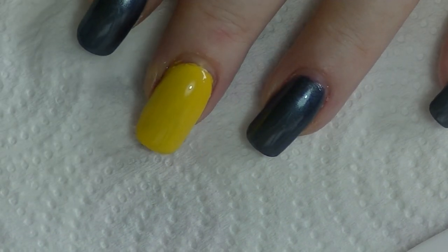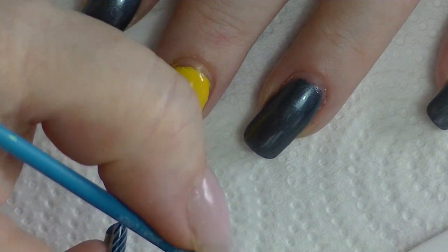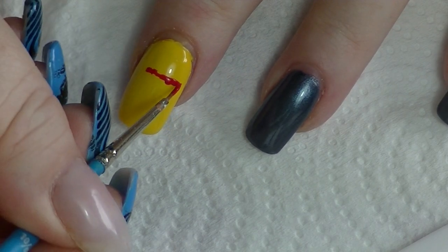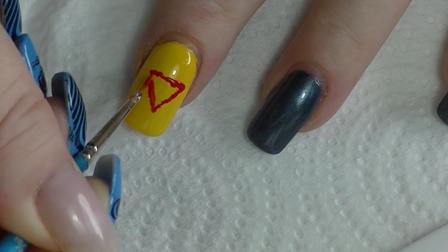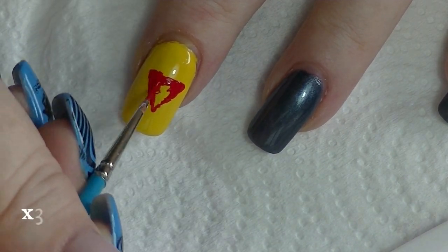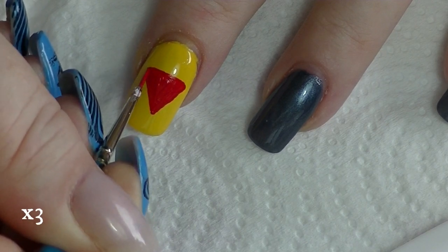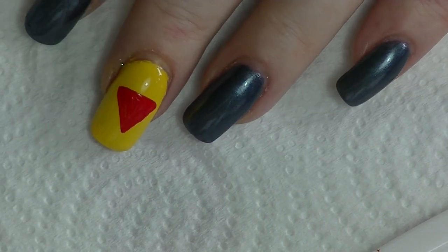Okay, so we're going to start on the yellow finger right there. I'm going to use some bright red and draw a triangle. I think it's a little bit too watery, but it'll be fine. We can always go back. Alrighty, so we're just going to let that dry. It looks like they're straight, but that'll be fine.